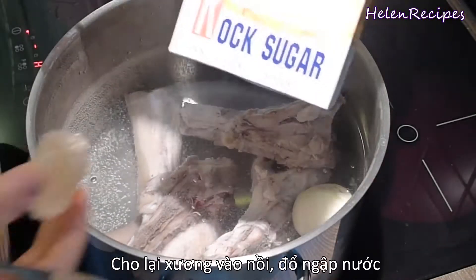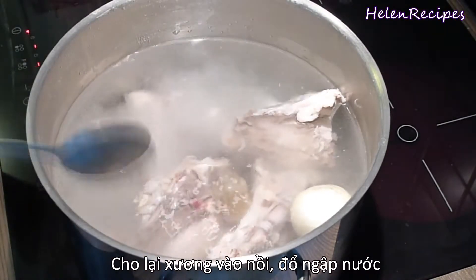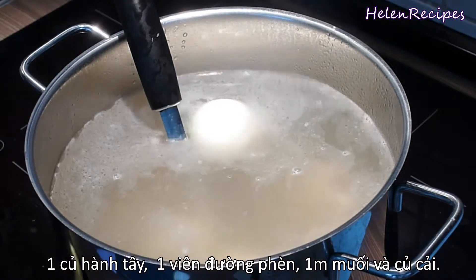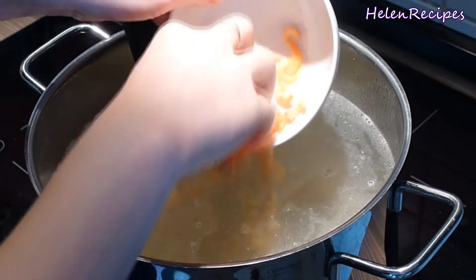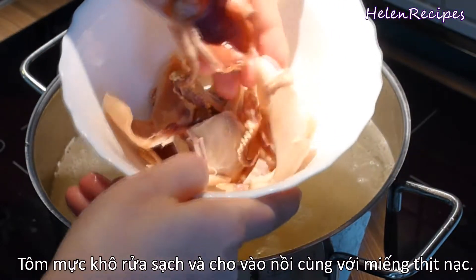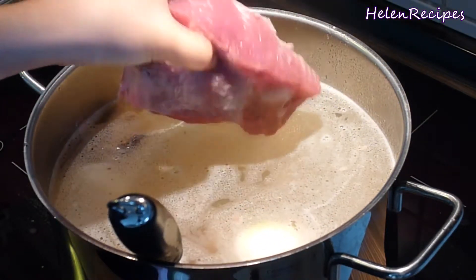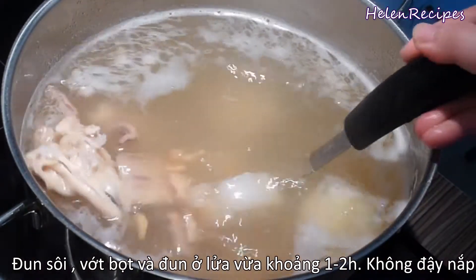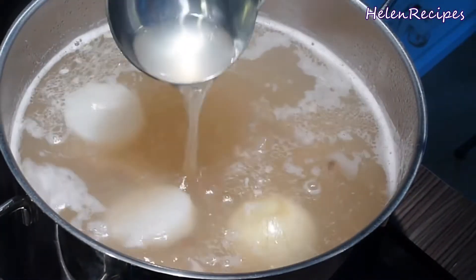Return the bones into the pot and fill with water, then add in one piece of rock sugar, one onion, a tablespoon of salt, together with some daikon slices. After soaking in hot water for 15 minutes, wash the dried squid and shrimps a few times and drain, then add them all into the broth. Also add in the large piece of lean pork. Bring to a boil and skim off the foam, then cook on medium-high for about an hour. With all these special items, the broth is going to be very flavorful.